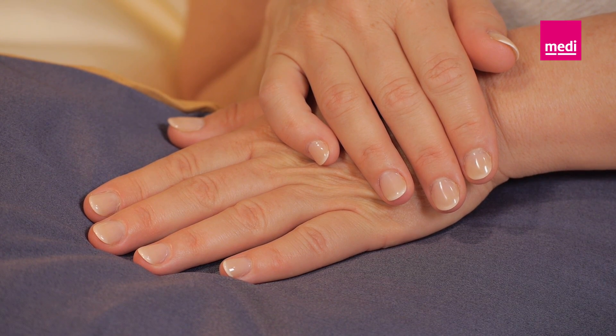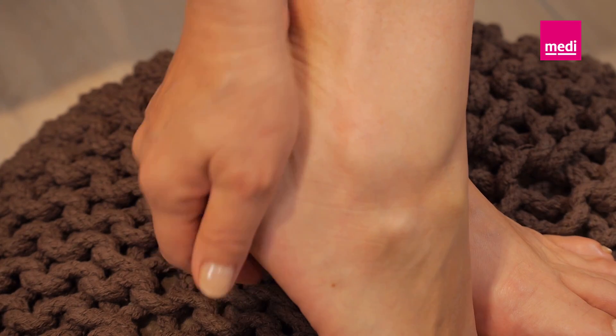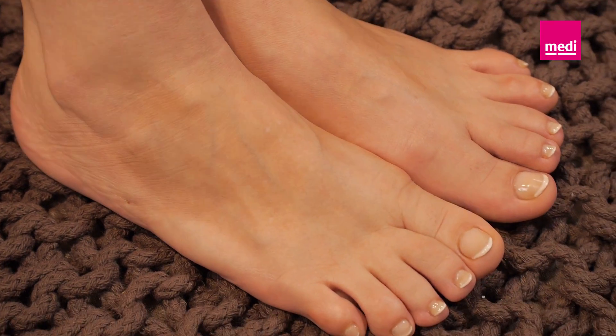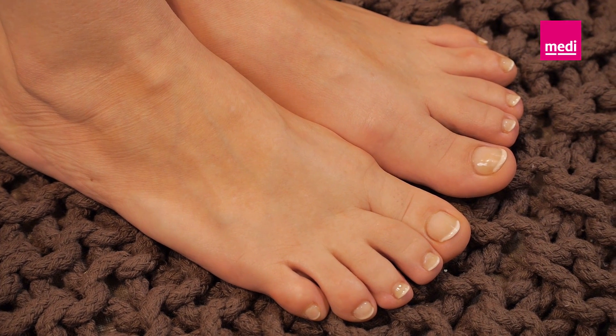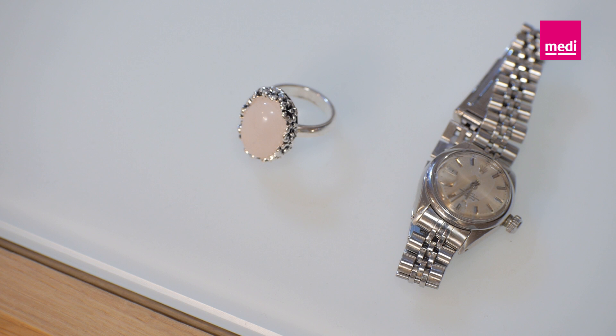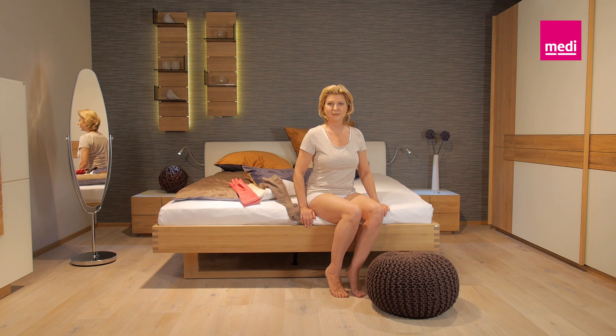Make sure you file your fingernails round and smooth before putting the stocking on. Pedicured heels and toenails are also important to prevent damage to the material. Please don't put on any jewelry or your wristwatch until you have put the stocking on.